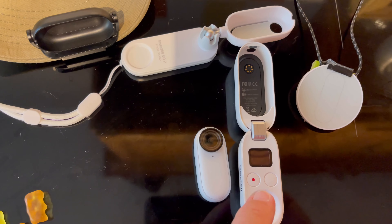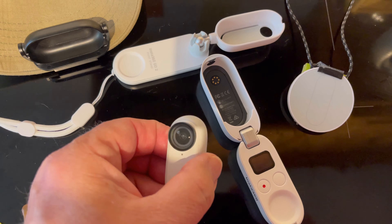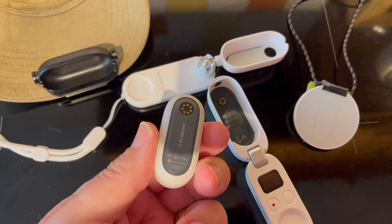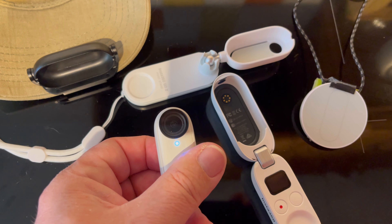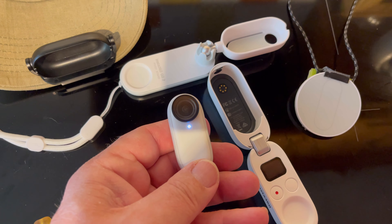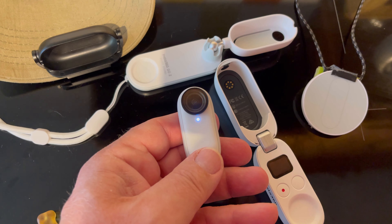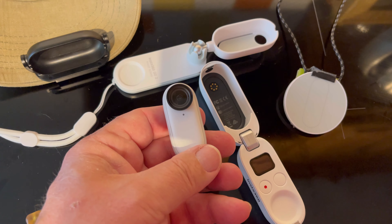The camera gets hot and will only run for up to about 15 minutes before it switches itself off. There are some tips and tricks that other people have shared, and I would recommend you go and have a look at some of those videos.